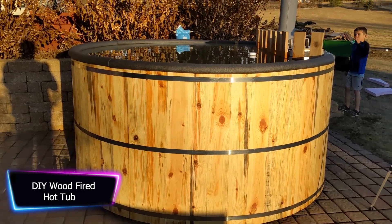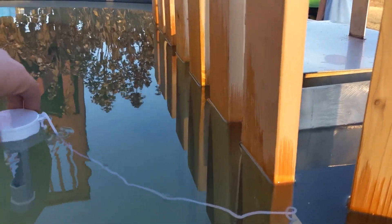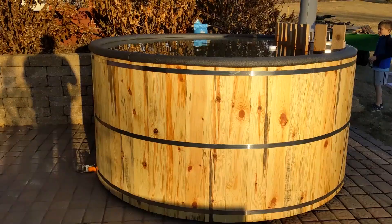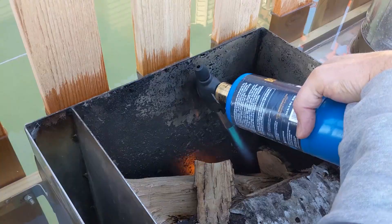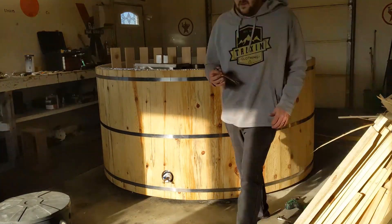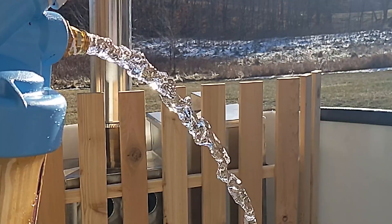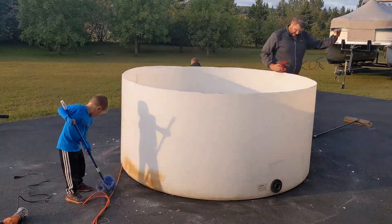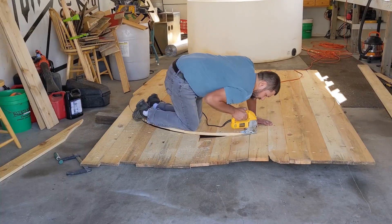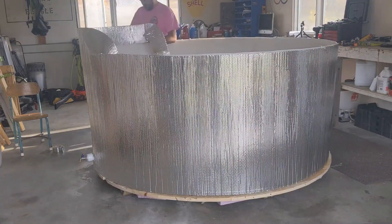A DIY wood-fired hot tub uses wood as a fuel source to heat the water rather than electricity. Building one can be a big job, but with clear instructions it can be accomplished. The materials needed include a cedar wood hot tub, a wood-burning stove, and a two-by-six galvanized stock tank. Heating the water takes about two hours and requires four to five pieces of cordwood. The cost can range from $2,200 to $2,300 including the stove, taxes, and shipping.